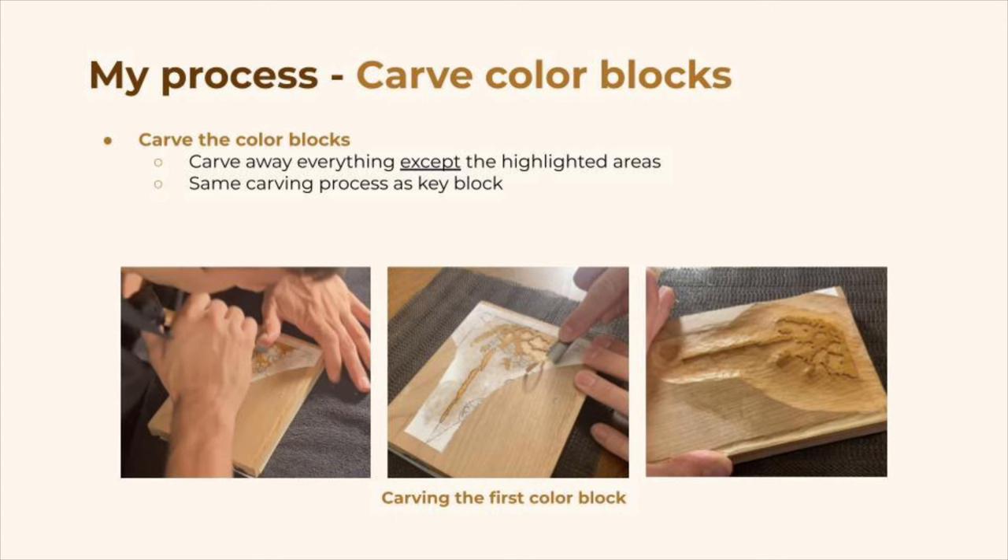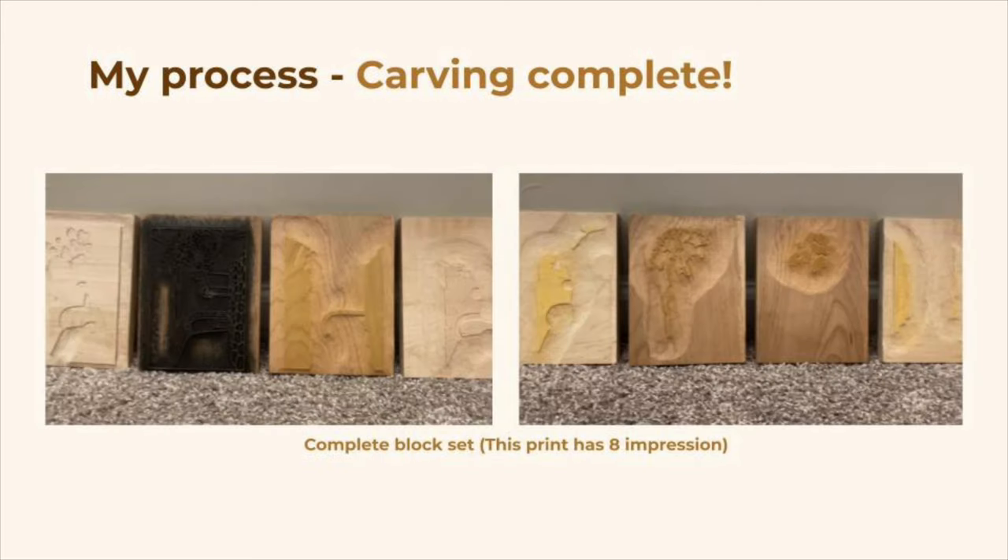Now the color separations have all been transferred to their respective blocks, and it's time to carve again. We'll approach this in the same manner as the key block — carve away the undesired regions and leave remaining the highlighted regions. This is the full block set for one print, after I've finished carving and cleaning each individual one. Now it's all ready for printing.